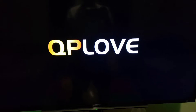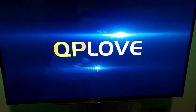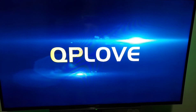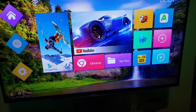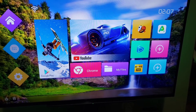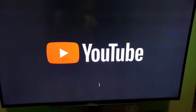The QP Love brand logo is on screen. There we go — it will be loading soon. This is what's inside the box. I'll try to open YouTube and see if it works.